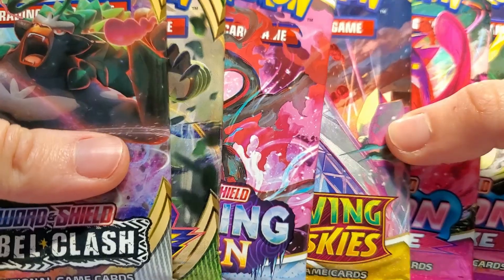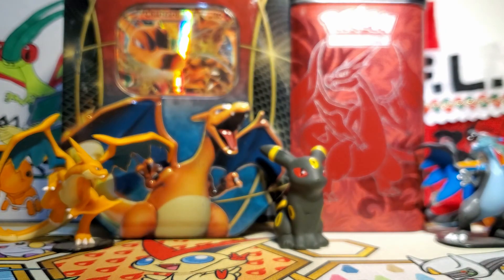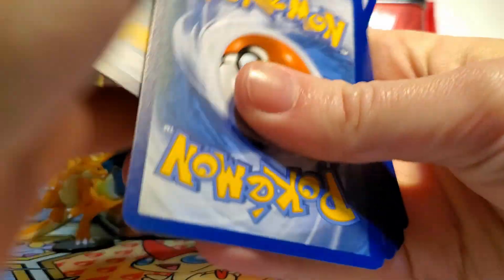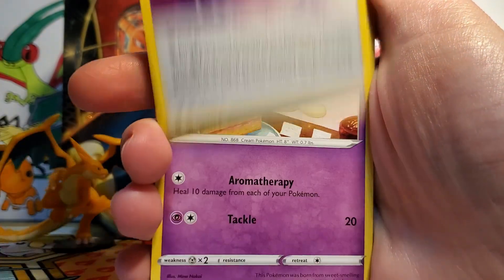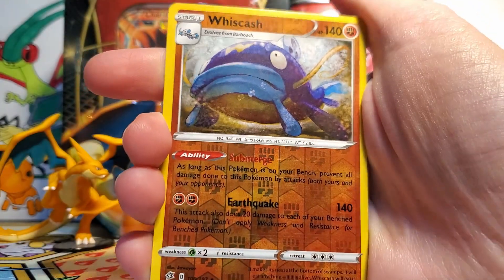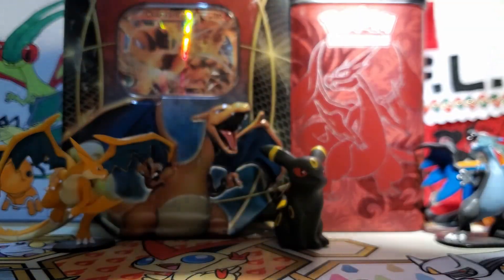And then for our main event, we've got six packs of Pokémon card goodness, including a Rebel Clash, which is not as exciting, but maybe we could still get something exciting. I still haven't figured out what I need from Rebel Clash — it's just not a set I think about very much anymore. So we've got a Steel Energy, Aromatisse, Capacious Bucket, Horror Energy, Milcery, Growlithe, Impidimp, Bunnelby, Phantump. We got a Whiscash Reverse Rare — that's pretty sweet, I do love to see some Whiscash — and then our Rare is another Whiscash. So we got two Whiscash in the same pack. That is very fun.